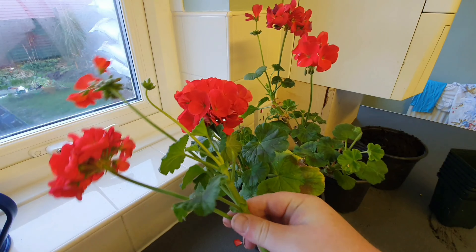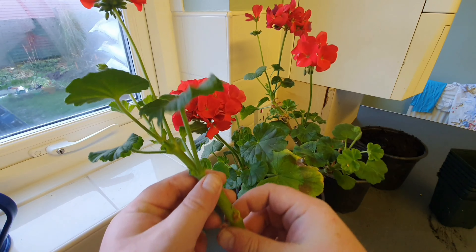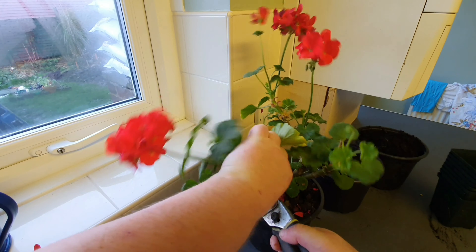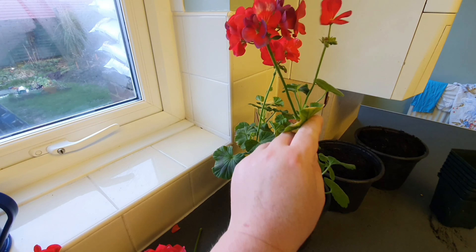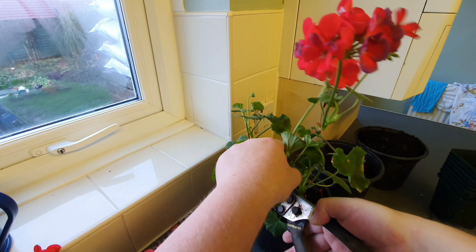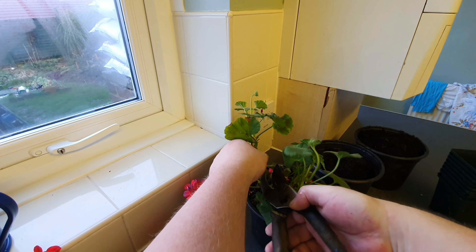So then you can take these off. I'm going to use these as cuttings because they're nice. Turn it round — you want to try and get as much balance as you can. I know it looks drastic but take my word for it, it needs to be done.